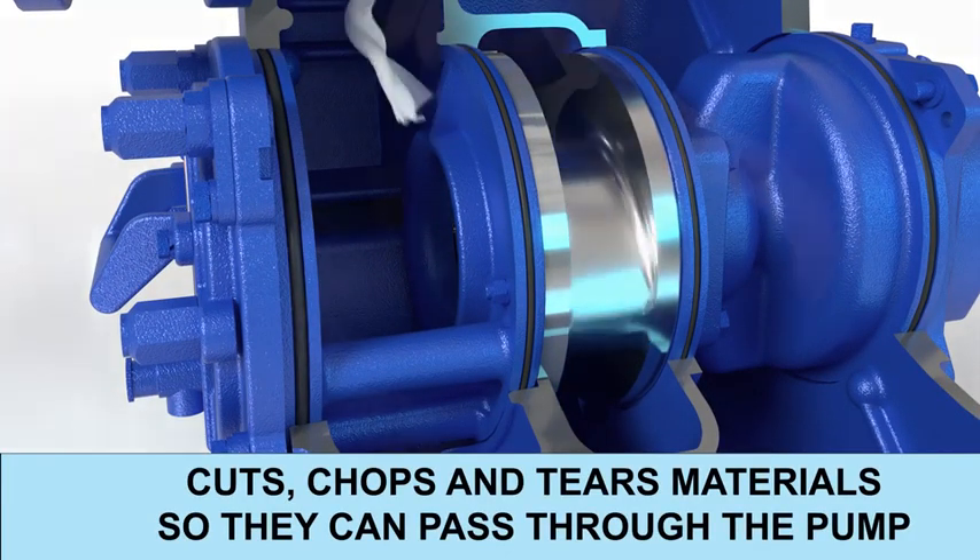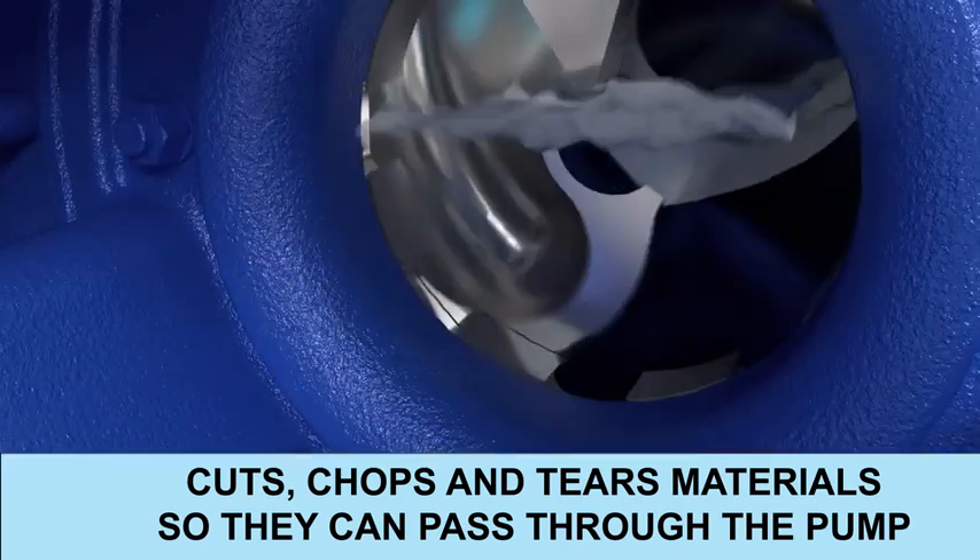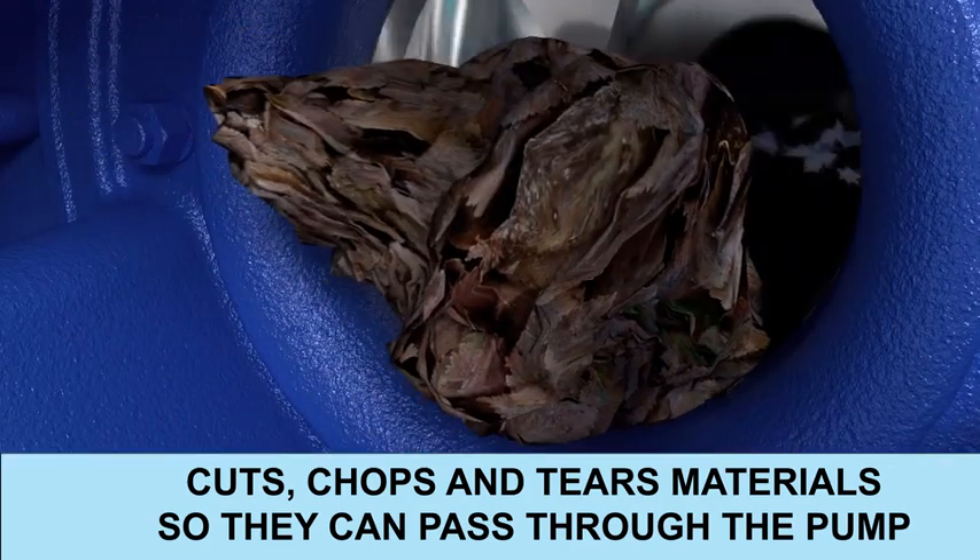The Eradicator Plus's new impeller and wear plate cut, chop, and tear materials, allowing them to pass through the pump.